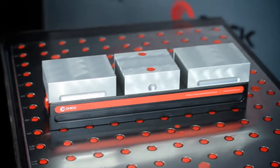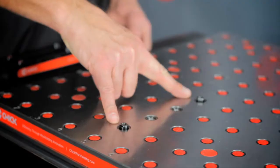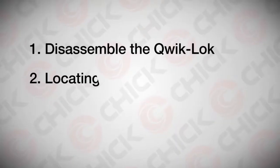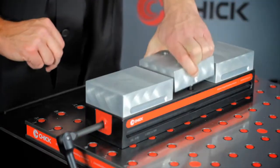It's as simple as 1, 2, 3. Step 1: disassemble the quick lock, accessing the mounting holes in the base. Step 2: install the recommended round and diamond pins for repeatable location and secure the base. Step 3: reassemble the quick lock.